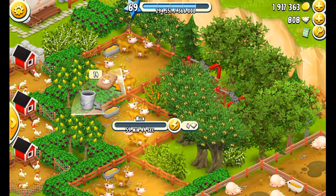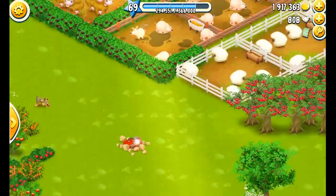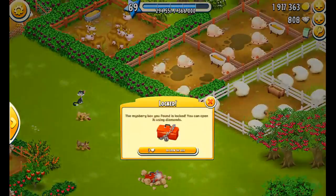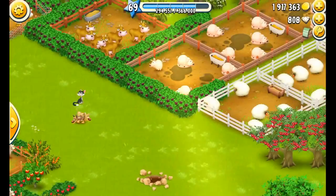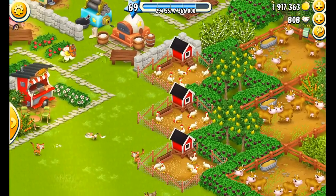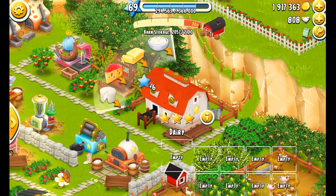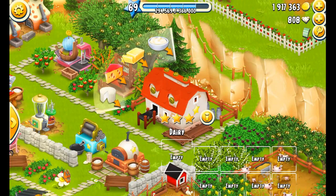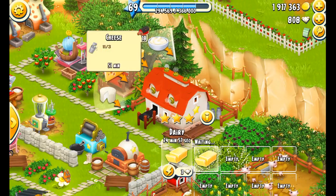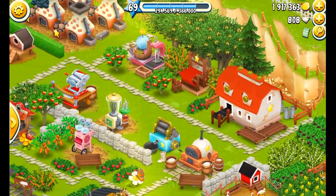We don't need any bacon so we're going to hold off on that. I usually open a lot of those tool boxes but they're really eating up my diamonds. We have a couple of cream to collect, so let's see what we need to put in overnight: 30 cream — that's enough. 20 butter — let's put in a couple since butter runs out pretty fast. I don't need any cheese or goat cheese at this point.